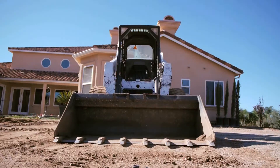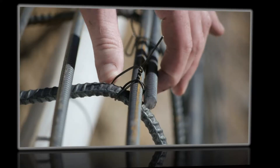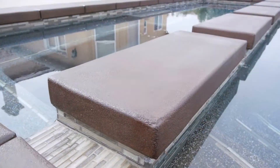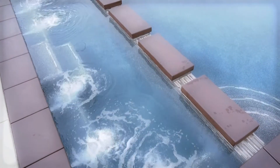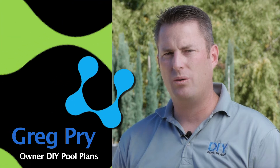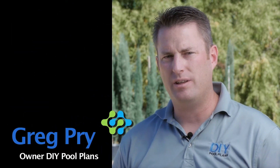Hi, I'm Greg and you're watching DIYPoolPlans.com. I don't expect that you're going to know how to build a pool, but we're going to teach you how to manage your subcontractors, and it starts right here with this checklist.